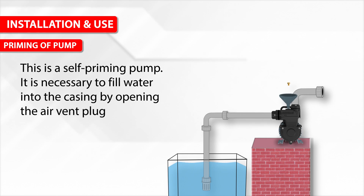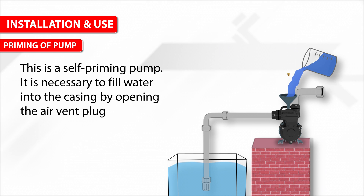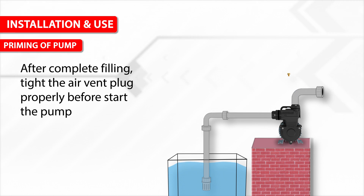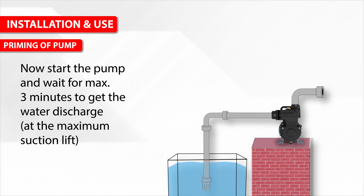This is a self-priming pump. It is necessary to fill water into the casing by opening the air vent plug. After complete filling, tighten the air vent plug properly before starting the pump. Start the pump and wait for a maximum of 3 minutes to get water discharge at the maximum suction lift.